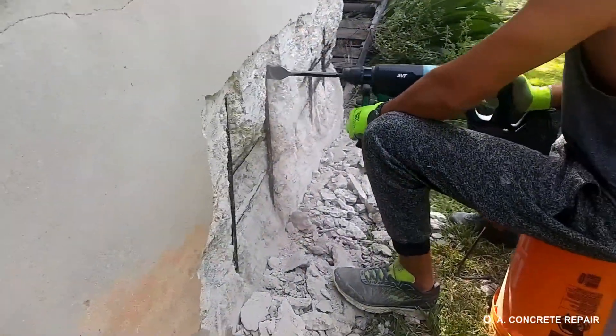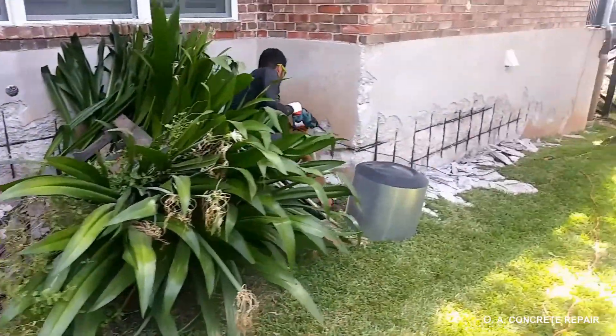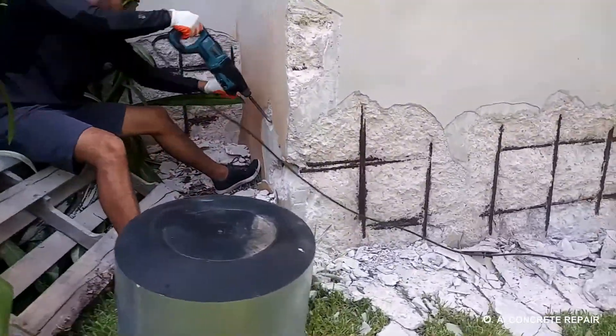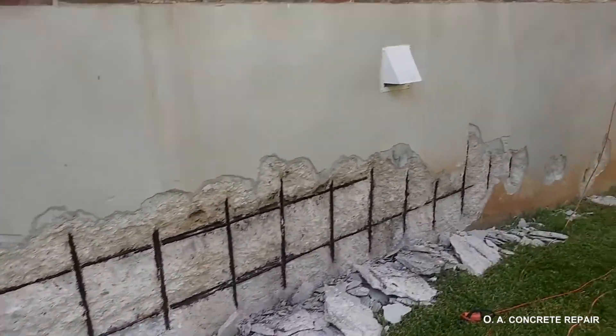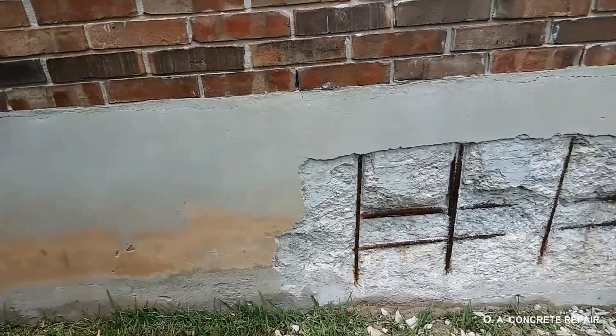Concrete removal is done with a lightweight rotor hammer or demolition hammer. Since we just want to remove the already cracked concrete and we don't want to induce more damage in the foundation, we limit the weight of the demolition hammer to just 11 pounds.